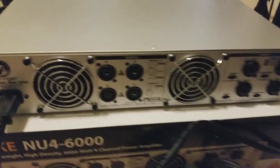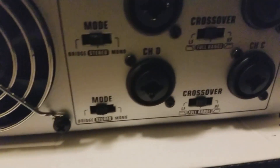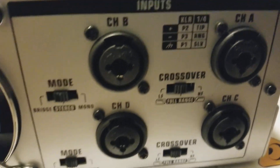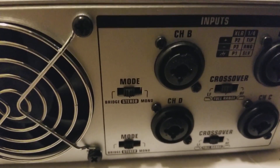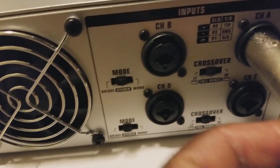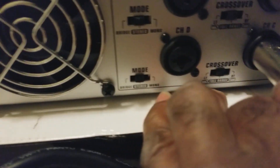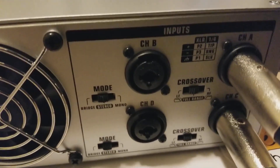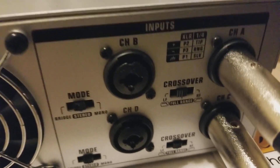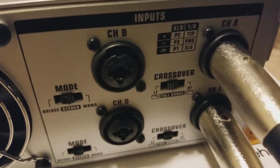Here's the back of the amplifier. You have Speakon outputs and XLR and quarter-inch inputs. Coming out of my DBX processor I only had two plugs, so I won't be using all four. We'll be using channel A and channel C. You have channels A, B, C, and D — four separate inputs for totally different signals. You can have highs, mid, low mid, and subwoofer all playing from one amplifier, or two mids and two low-frequency inputs.